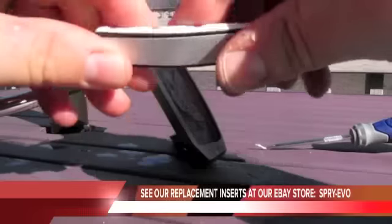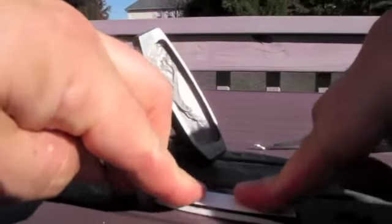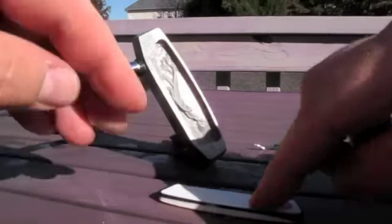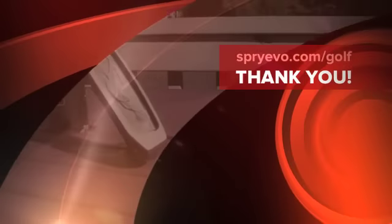I've bent it a little bit but we're going to bend it back while it's hot and pliable, and then we're just going to stick it down here and keep it flat. There's still a bit of double-sided tape on there — you can see the double-sided tape that Odyssey used to hold the insert in.